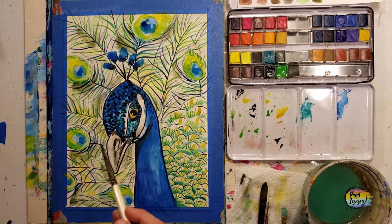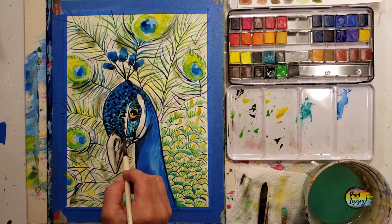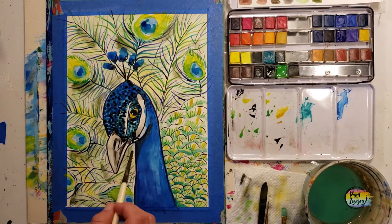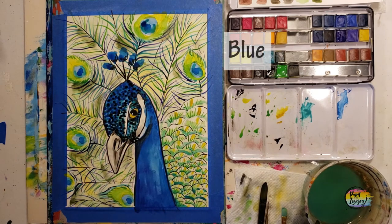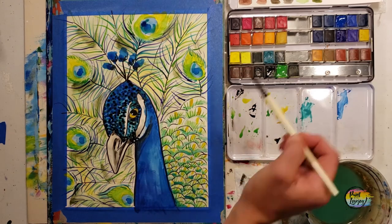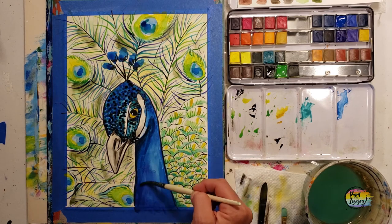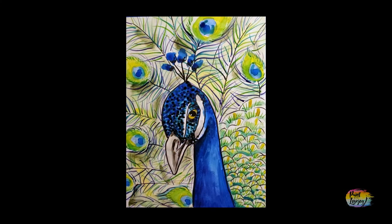Get in the habit of looking at your paintings and your progress photos, noticing how you're seeing something differently and how much your skills are improving. Observation is the biggest part of art, no matter what medium you're in. As you're adding more colors, keep a little bit of the lighter area on the right-hand side and the darker area on the left-hand side.